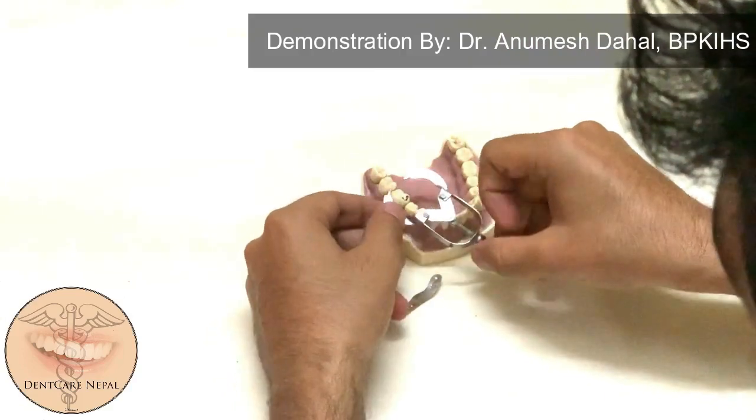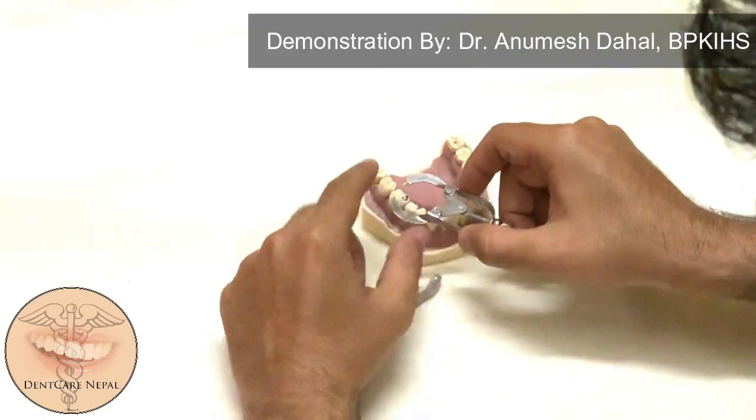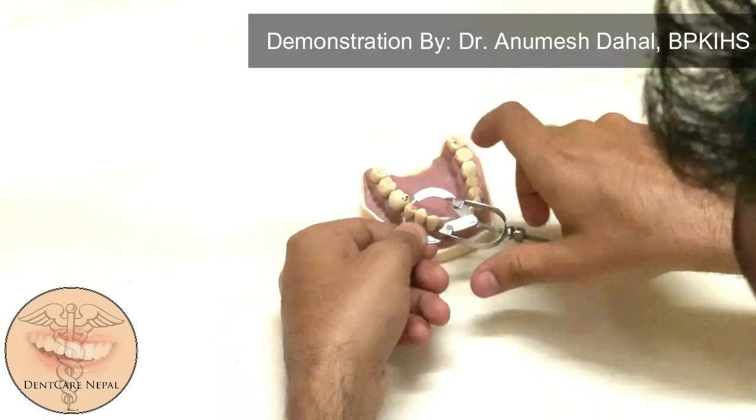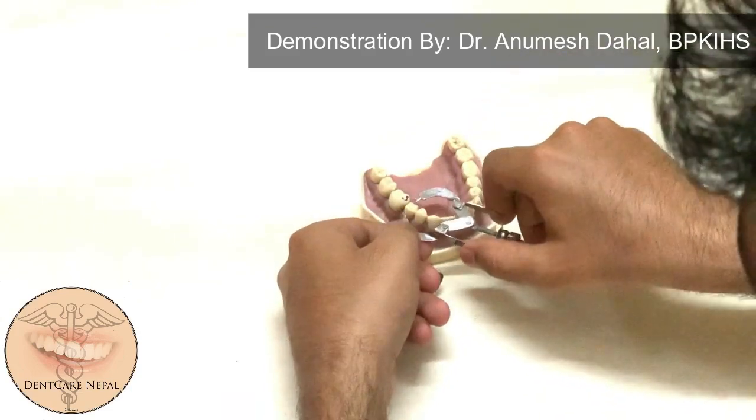The placement of this matrix band should be such that the open end goes below the gingival margin and the screw end should come out of the mouth of the patient.